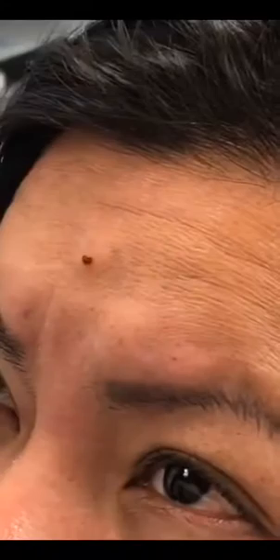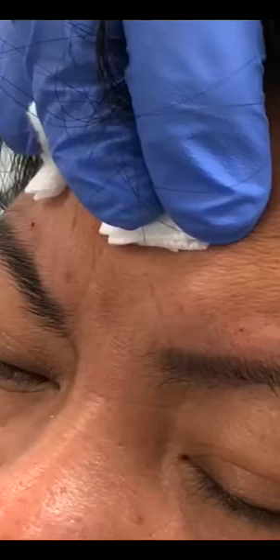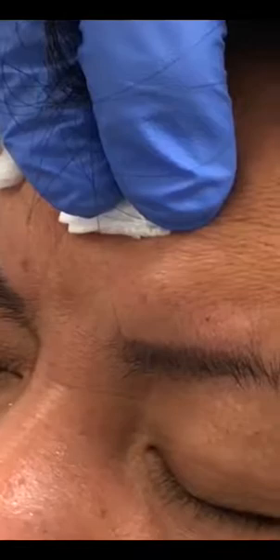We're going to go ahead and hit the frontalis. We use less Dysport on the frontalis muscle. If you're wondering what the difference is between Dysport and Botox — basically the only difference for the patient is that Dysport starts working in one to three days versus Botox, which starts in three to ten days.